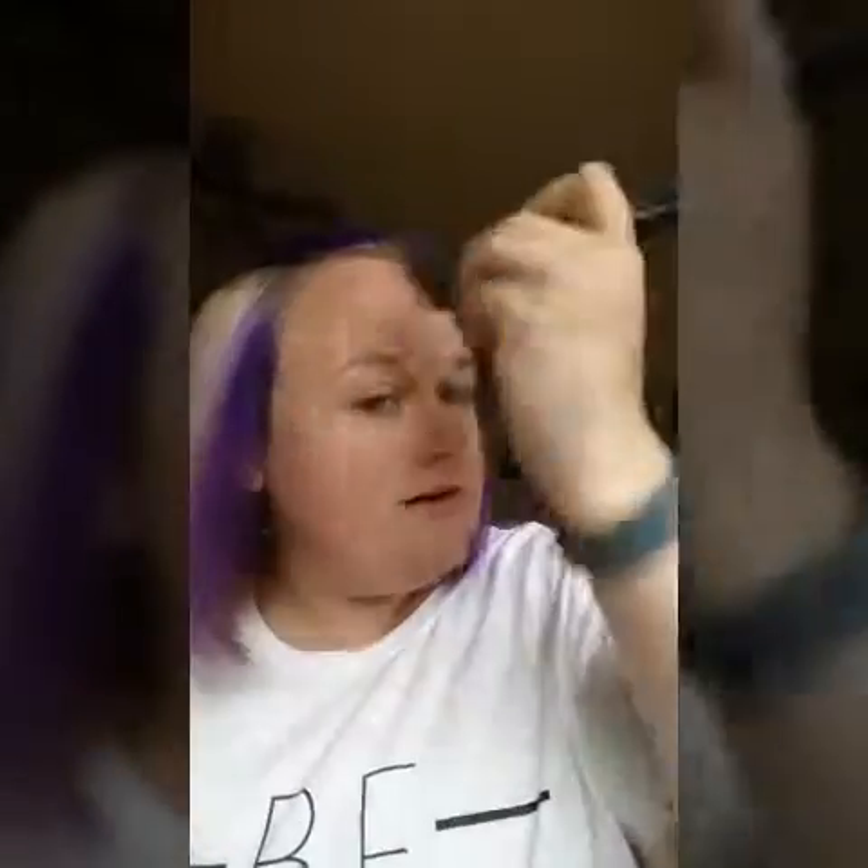Look at the difference on this side — it just evens everything out and puts that finishing touch on it. I like to pat it on places where I'm having a little bit of trouble. The nice thing is this isn't cakey, so you can build on it and build your coverage without ending up looking like you used spackle to put your makeup on. Nobody wants to look like that.